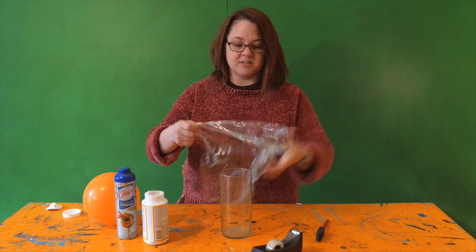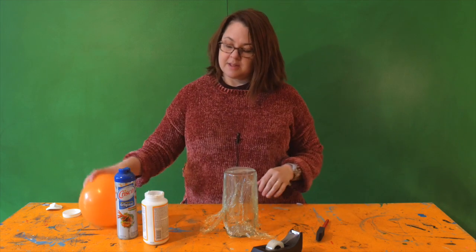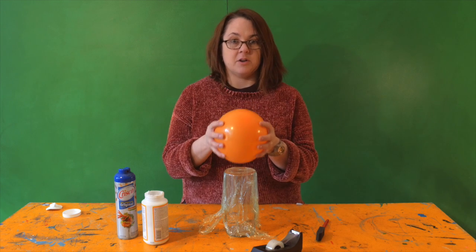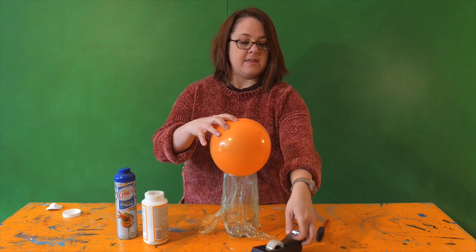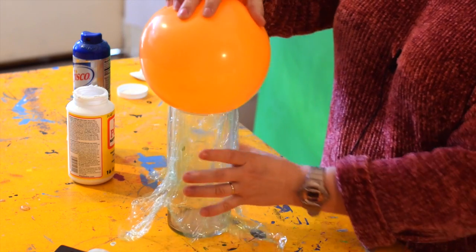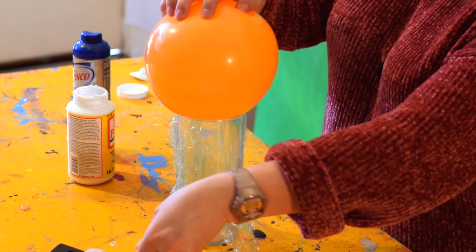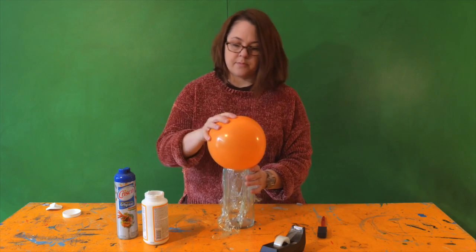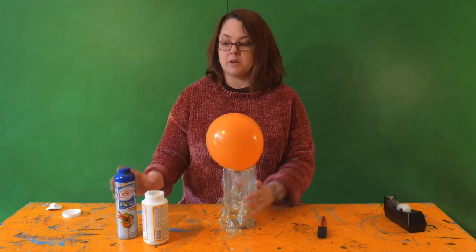First, we're going to put some saran wrap around our vase so it doesn't get all gluey. Then take our balloon — you can blow this up to whatever size diameter you want your votive holder to be — then just tape it down so it's not wiggling around.